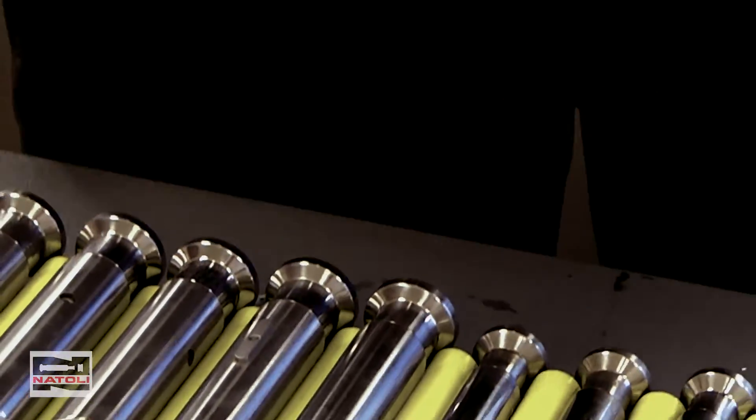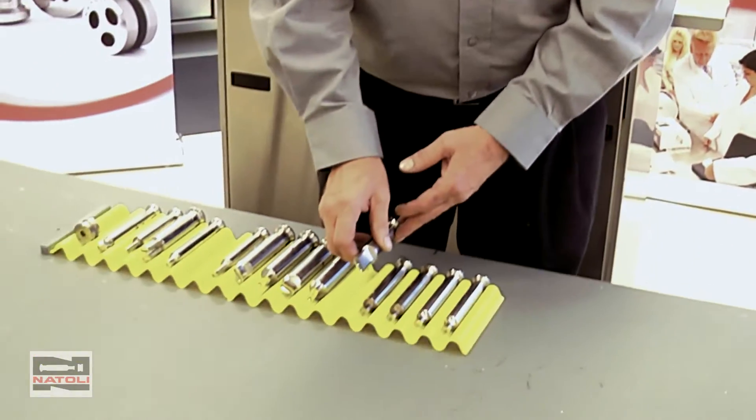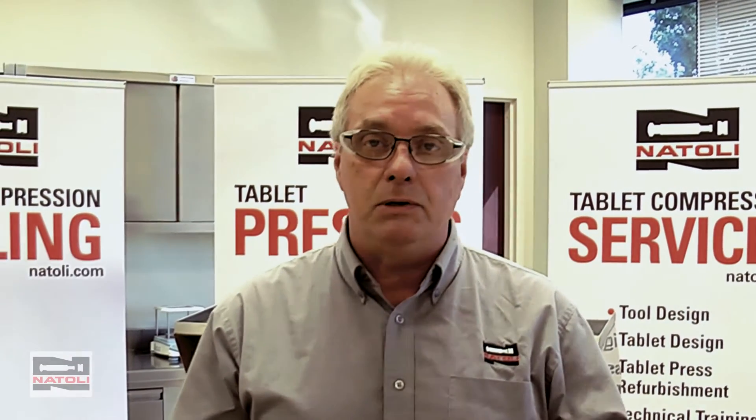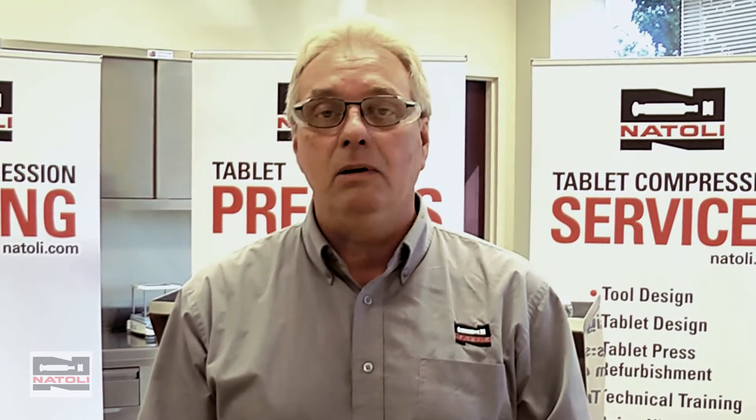One of the biggest problems I see in the pharmaceutical industry is handling of the tools — being banged, being hit, mishandling when loading into the press, and mishandling from the press room to the tool room. It's very important that your operators understand this is a precise instrument. When you damage it, the tool is going to be non-functional. Please make sure your operators handle it carefully from the time you receive it to the time it goes into the press.